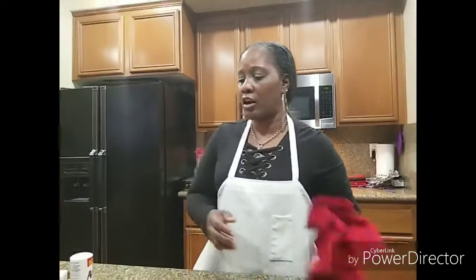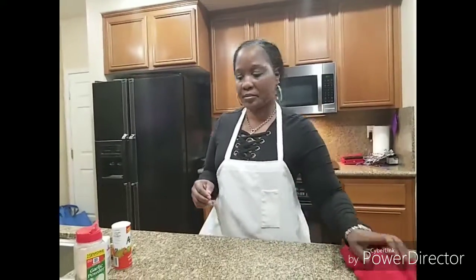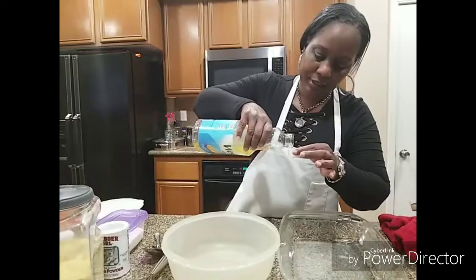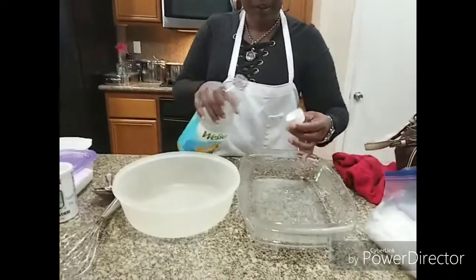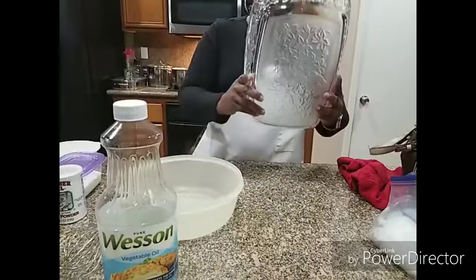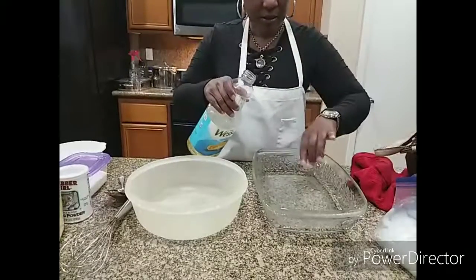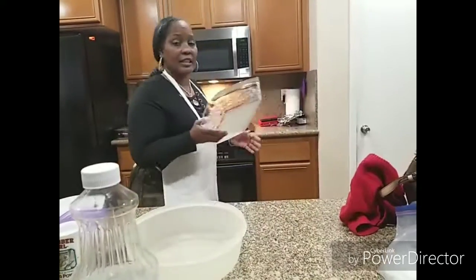Now I am going to come back after I get all my ingredients together for the cornbread that we are going to make from scratch to do our dressing. We are going to use vegetable oil to grease the pan that we are going to cook the cornbread in. I am going to put a little oil in the pan and then stick this in the oven so the oil can get hot.